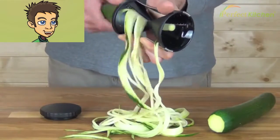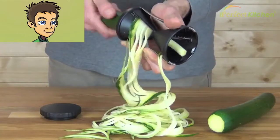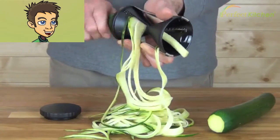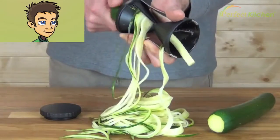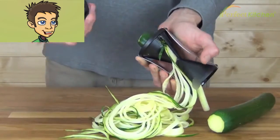The Gefu Spirelli slicer is very nice to have. It's small, easy to store in a drawer, and can easily be taken out in a pinch. It'll easily turn any vegetable into strands. If you want to prepare vegetables quickly, just pull it out.